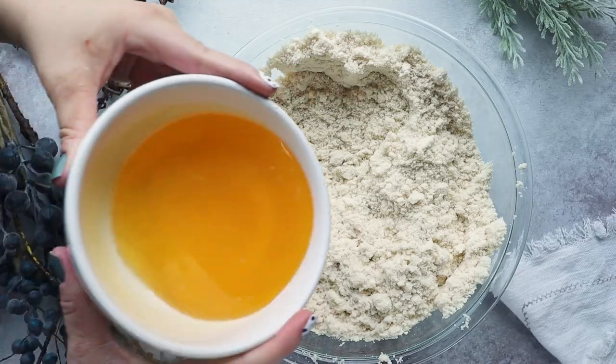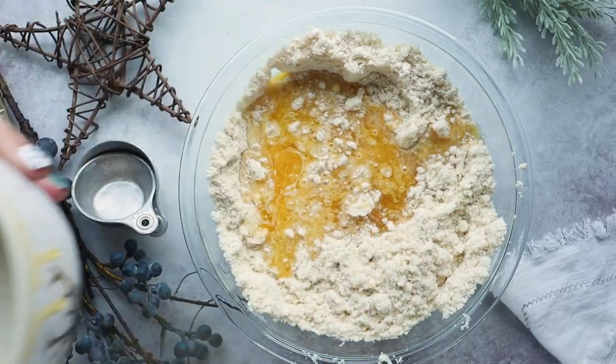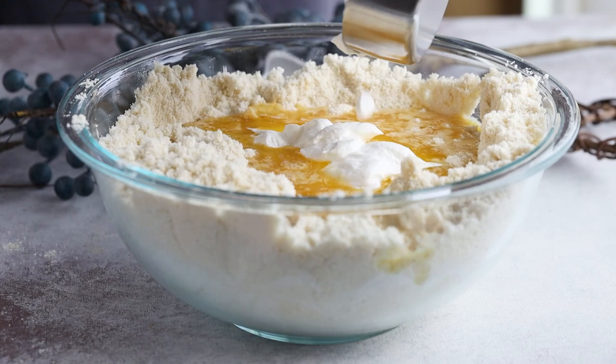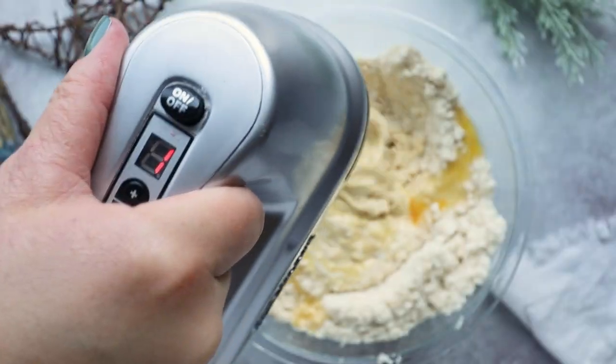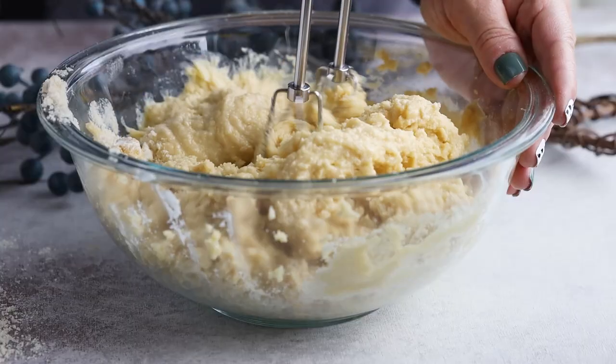Then we're going to stir in one cup of melted unsalted butter, a quarter cup of sour cream, and two eggs. Mix that together with an electric mixer until it's combined.